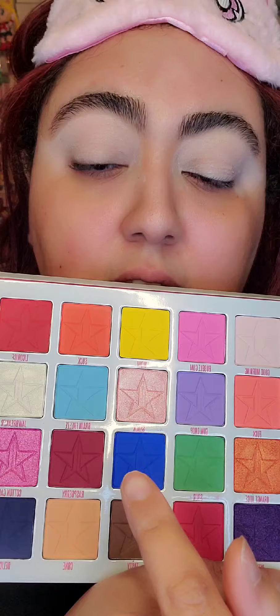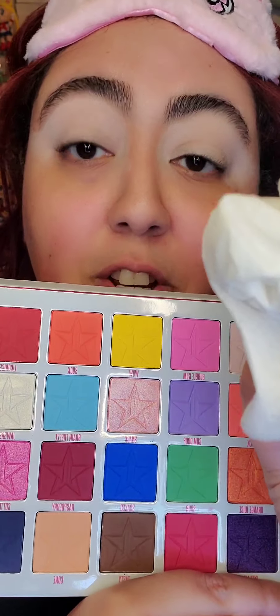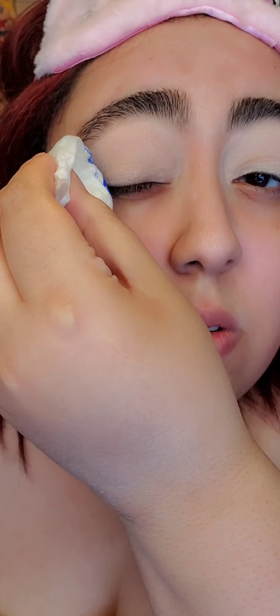I'm going to do this color first, and here's my tissue — wish me luck! I didn't know if you were supposed to dab or rub in the pan, but I did a little bit of both. And let's see what we get... okay, so this is what we have so far.